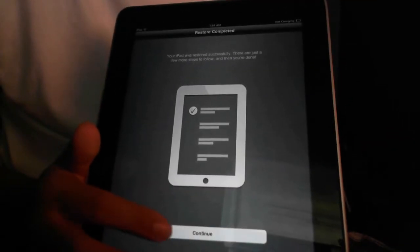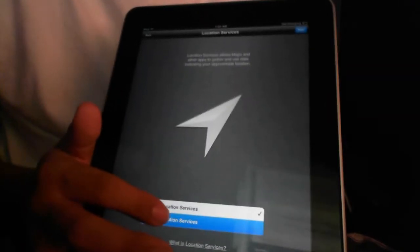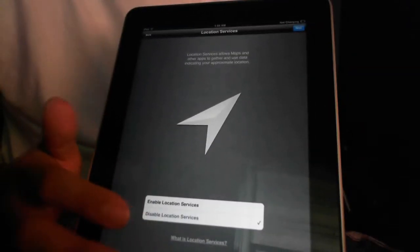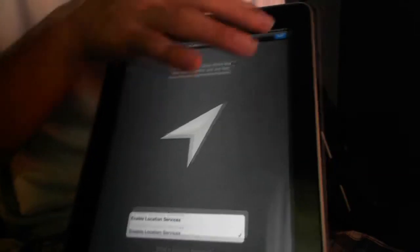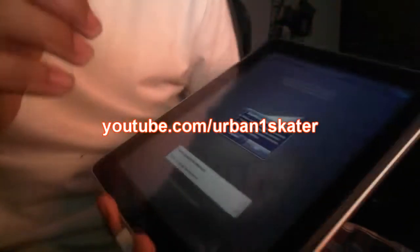Hey guys, Adrian here for the Digital Dojos. We're taking a look at iOS 5. This is just a little pre-roll of the voiceover — we're looking at the setup here in iOS 5 when you first set up your iPad. But before I forget, I do want to mention a last giveaway I did — we announced the winners and I promised a shout-out to one of the winners.